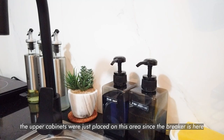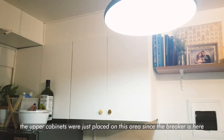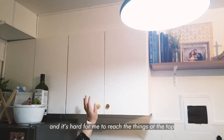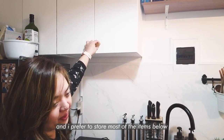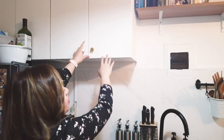The upper cabinets, we only put them on this side because there's a breaker here. We don't really need too much storage since there's plenty below. And honestly it's a bit hard for me to reach the upper ones anyway. I prefer having things stored down below. It's not super organized yet, but some of the condiments are here.